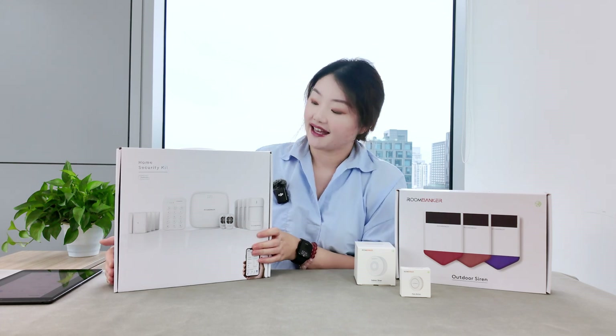On the front of the packaging we can see all the included devices. On the right side we can see the home security kit listed in eight different languages, as well as the QR code for downloading the mobile app RB Link. We can also see all the wireless connectivities that the home security kit supports. Flip to the back and we'll see the full range of Roombanker's home security solutions, including intrusion alarm, energy monitoring, home automation, as well as environmental safety monitoring like water detection and smoke detection. Let's open it.